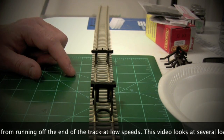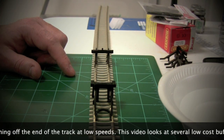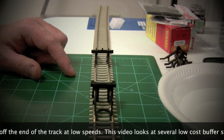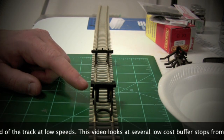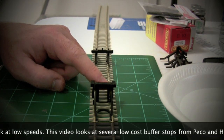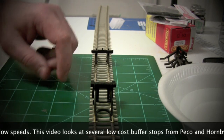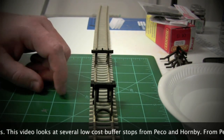There are a couple of other ones on the market. A little bit more expensive are some DCC-based ones that have built-in lighting. It's quite easy to add lighting to the Hornby one - you can drill a small hole in the center of the buffer stop here and put a small 2mm LED through that little hole.